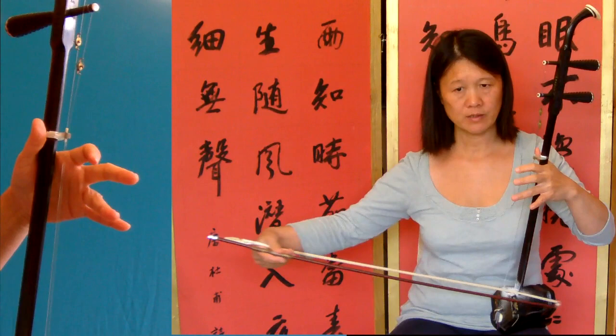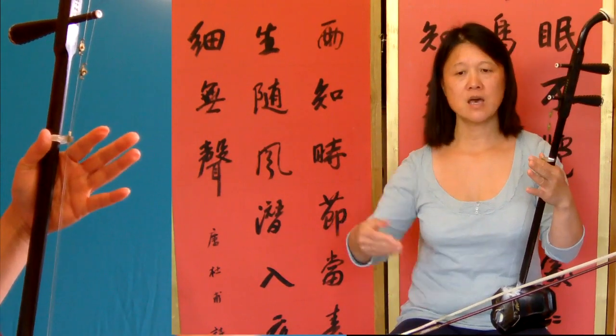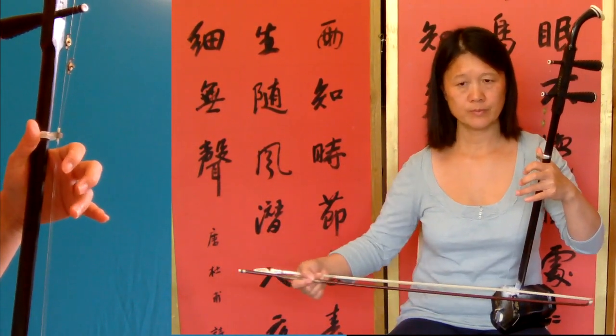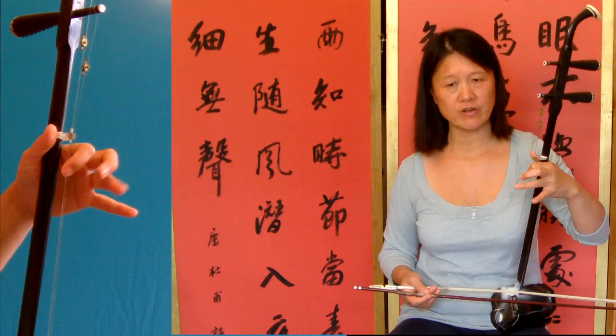Then twenty-one — again the same: da da da da, like that. So that's open string, auto string, and then the first finger going there.